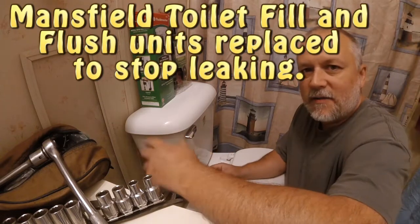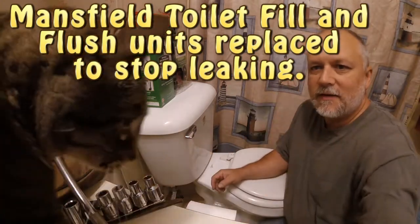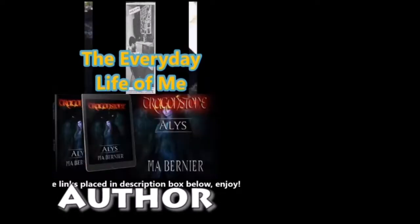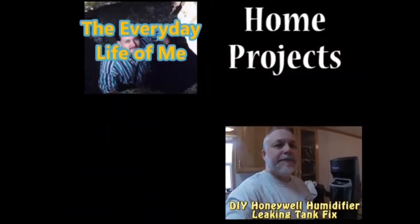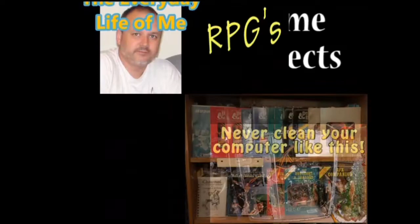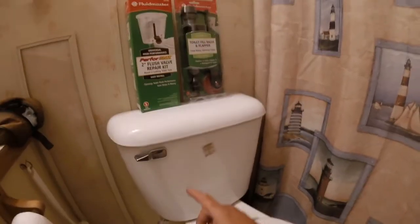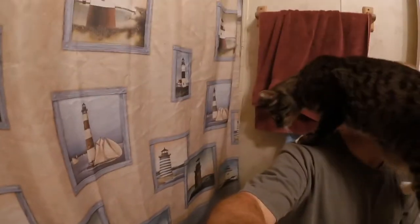Welcome to my next video of Finding Mark in Maine, part of this channel. How am I supposed to get the work done with you? Hey, what are you doing? What are you doing up there? Are you going to help? This is a Mansfield toilet. I am going to be replacing — not this guy, who has been extremely helpful.